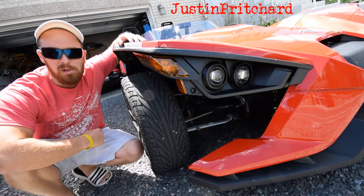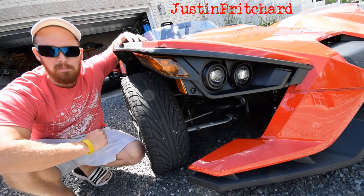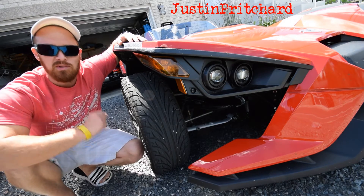Hi, I'm Justin Prichard and this is the Polaris Slingshot. I'm a car reviewer and this is definitely not exactly a car, but I have been driving it the past couple of days and I have noticed a couple of important details that you might find interesting if you're considering one, so let's take a closer look.